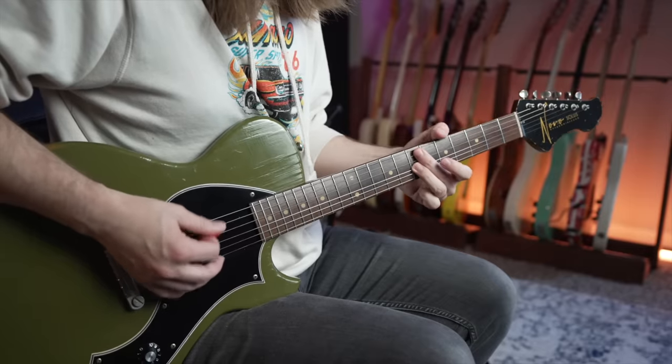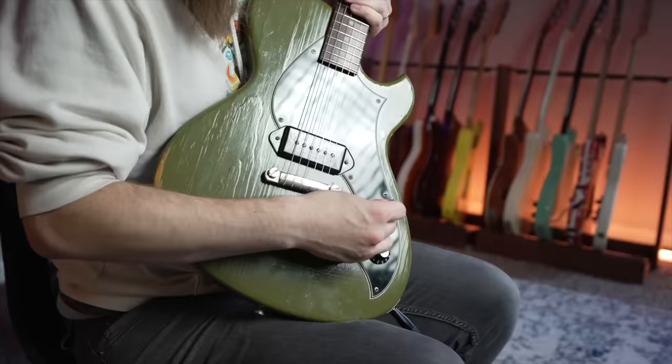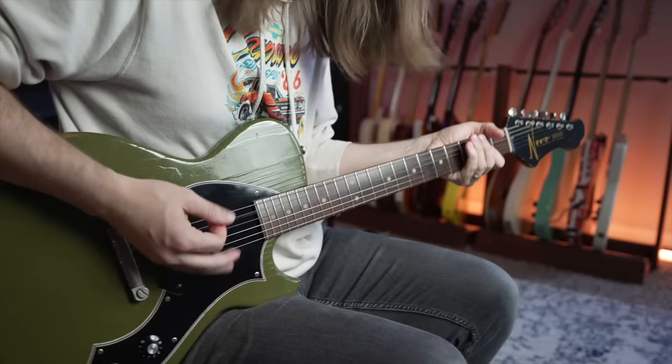I know this guitar isn't even for sale — it's a prototype they made — but I wouldn't mind having this one. Isn't it funny how you play a guitar and wonder why it made you play that? That's not what I would normally play. When I did this thing it was all very foreign to me and I just did it. This guitar just has this darkness to it — it's had a bad life, it's a dark guitar. It's just cool.